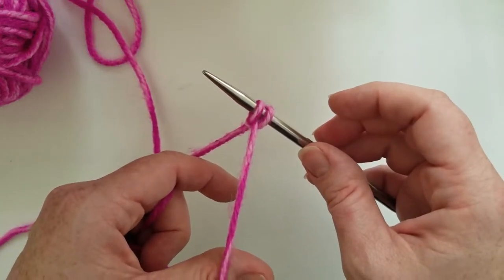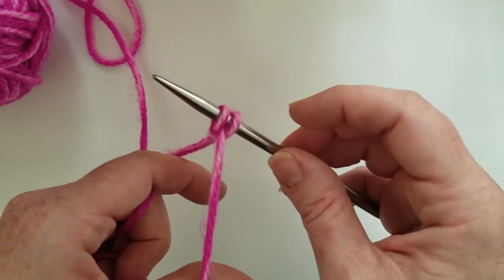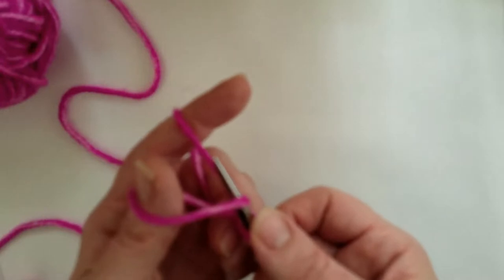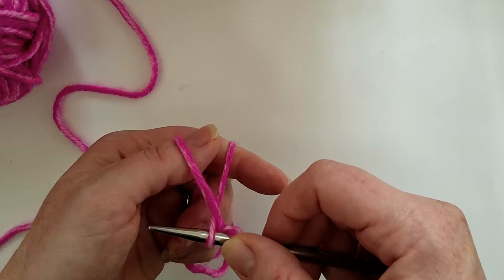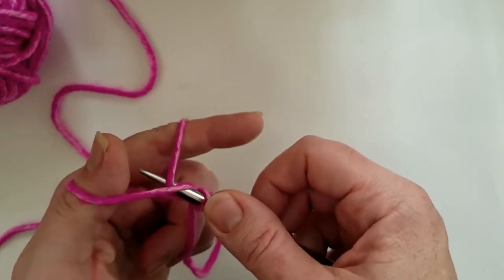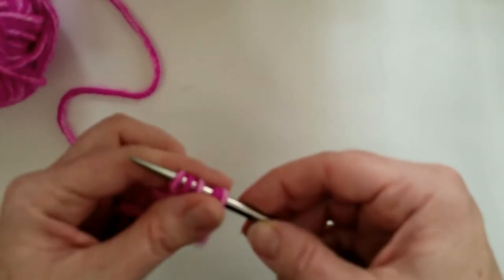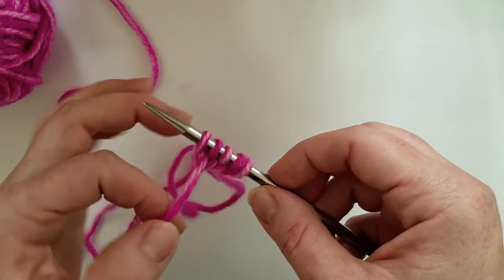Tighten it up by pulling on the yarn gently - don't pull too tight, because it's possible to make a really tight long tail cast on and that's not gonna be comfortable squeezing around your wrist. You want to pull it tight but not squeeze the life out of it. Go through the outside loop on the thumb, the inside loop on the forefinger, and then pull it back through the thumb - outside, inside, right back through. You can see we've got five good stitches going in there; we're going to keep going until we have 28.